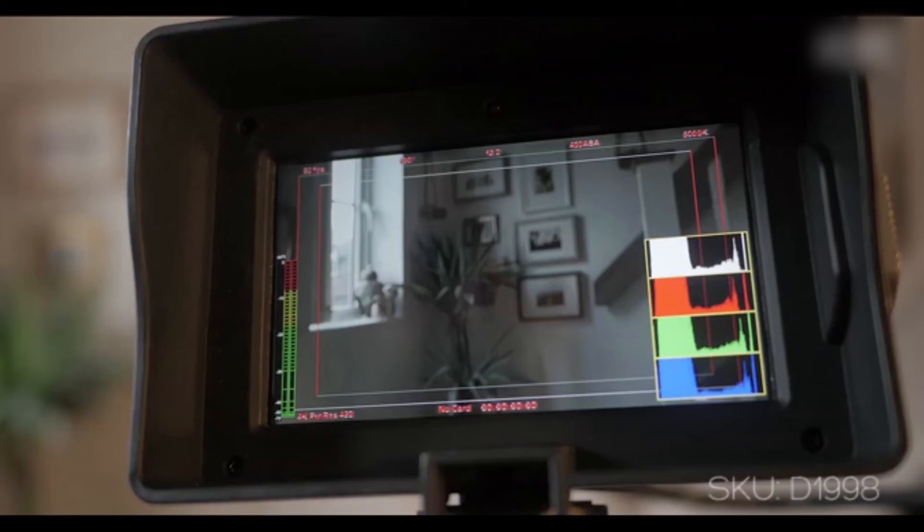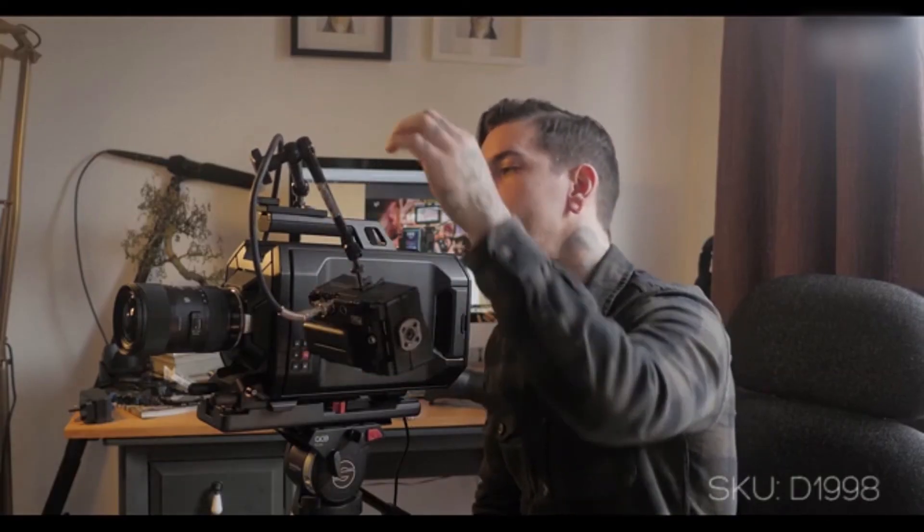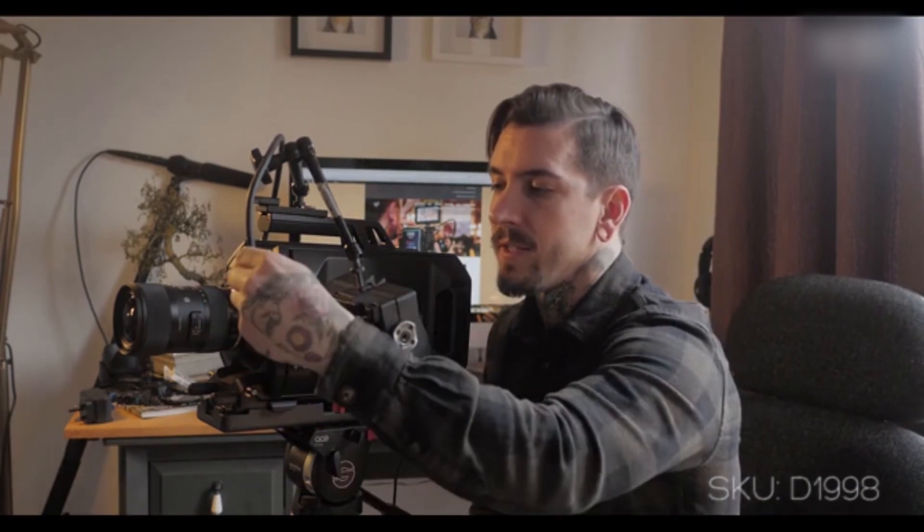You've got peaking filters where you can change the peaking color, waveform, and volume — so you can plug in headphones and still hear what you're doing. The connections are SDI and HDMI, and what's great is the SDI goes right into the side of the Ursa or on the back, so it's nice and solid and that isn't coming out.